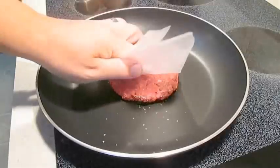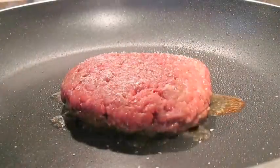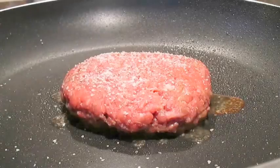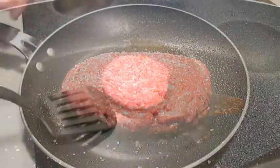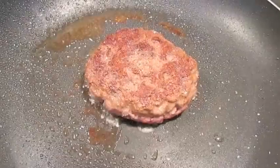Go ahead and throw down your burger in a hot pan or grill, then immediately season the other side. I tend to cook over medium heat for about a minute per half inch of thickness before I flip, then generally a minute less of cooking time on the other side.